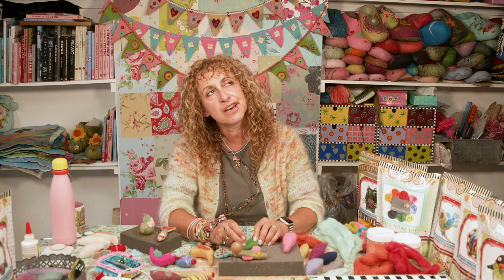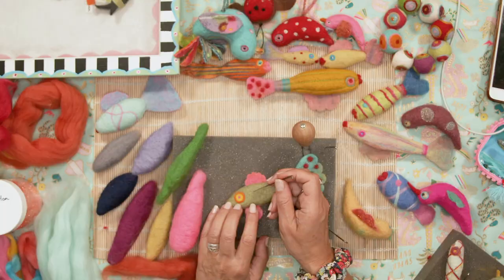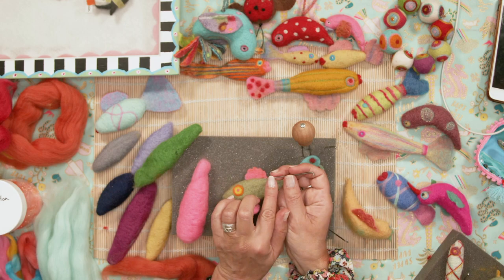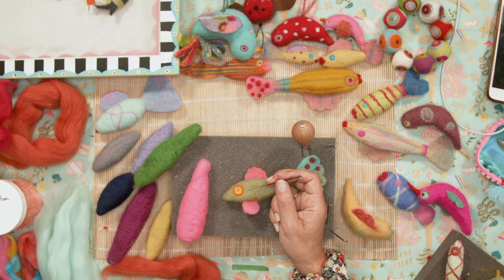Think gentle and you won't snap it. If you're stabbing into something that's already quite firm because you've already needle felted it, it's more likely to snap than if you're starting afresh with soft wool. It's when it gets firm that it's most likely to snap. So be very gentle, keep your fingers out of the way and you should be fine.